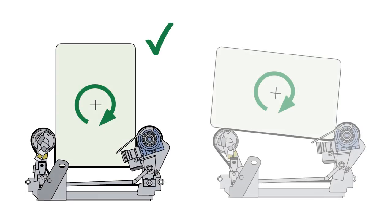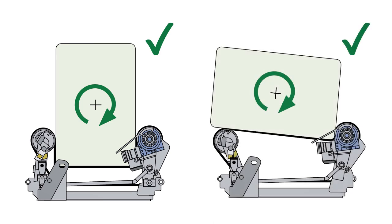The belt length should be set in such a way that the bale is guided closely in the vertical position and lies in the center of the wrapping table in the horizontal position.